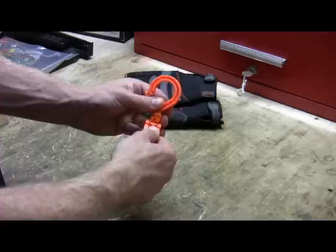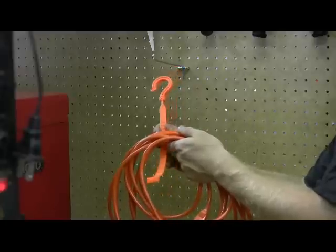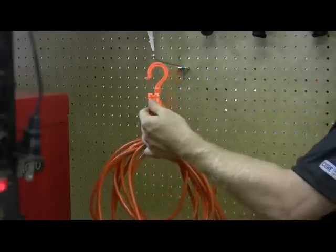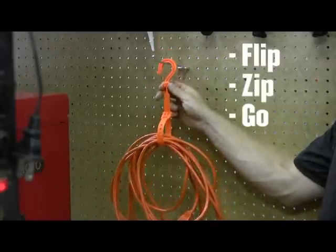To release Model 3580, simply press the button and slide the tail upward along the belt. Wrap the belt around an item. Grab the tail and slide the button through the neck and down the belt. It's as simple as flip, zip, and go.